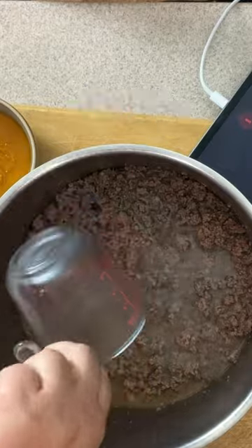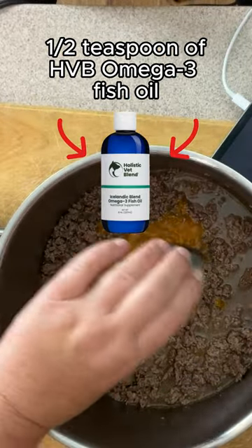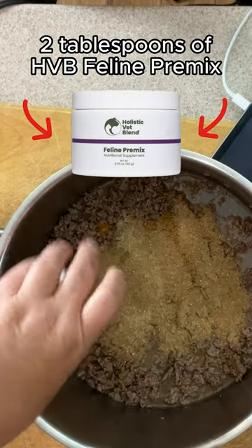Add 1 cup of chilled broth and half a cup of pumpkin. Add 1 and a half teaspoons of Holistic Vet Blend Icelandic Omega-3 Fish Oil and 2 tablespoons of Holistic Vet Blend Feline Premix once chilled.